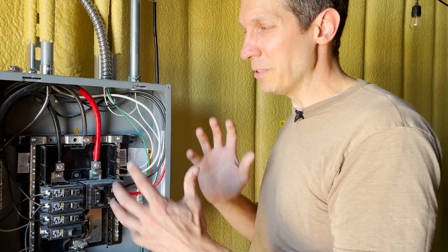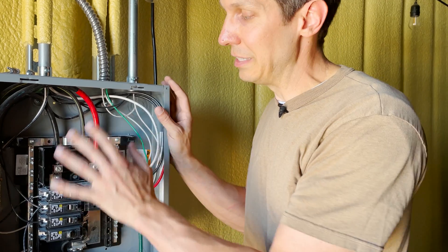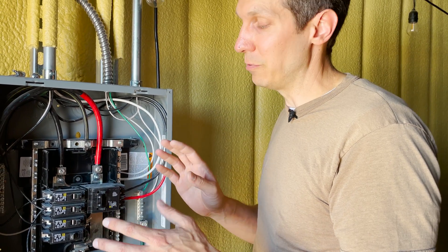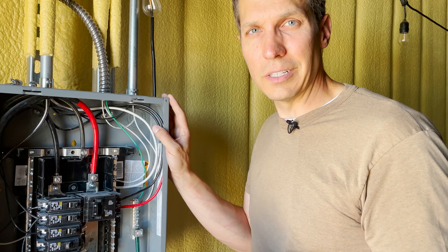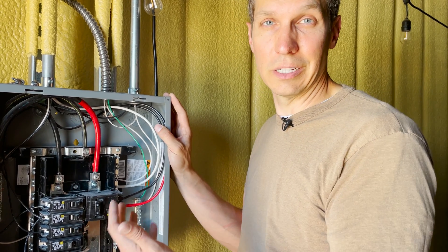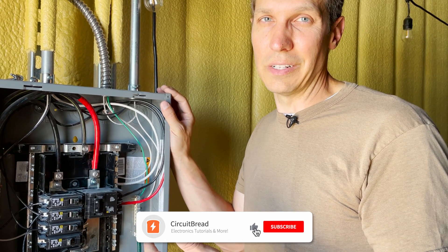Hopefully that helped you understand what's going on in these panels and how to set up a 240 volt system in your house or shed. If you're not confident and think you might blow something up, please call an electrician — don't hurt yourself. But hopefully this will at least let you talk intelligently with the electrician and know what they're going to do. If you liked this video, give it a like and subscribe. We'll be getting back to electrical engineering topics like circuits, control systems, and embedded systems very soon.